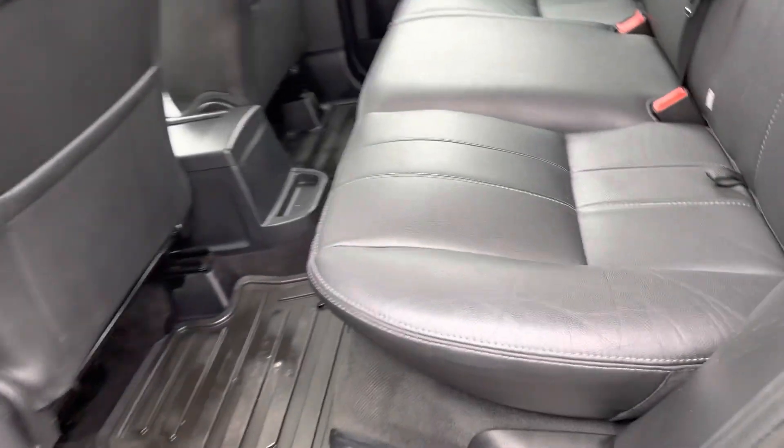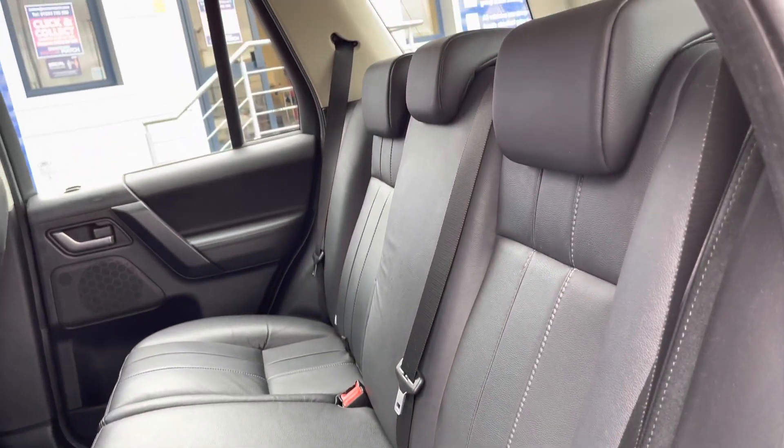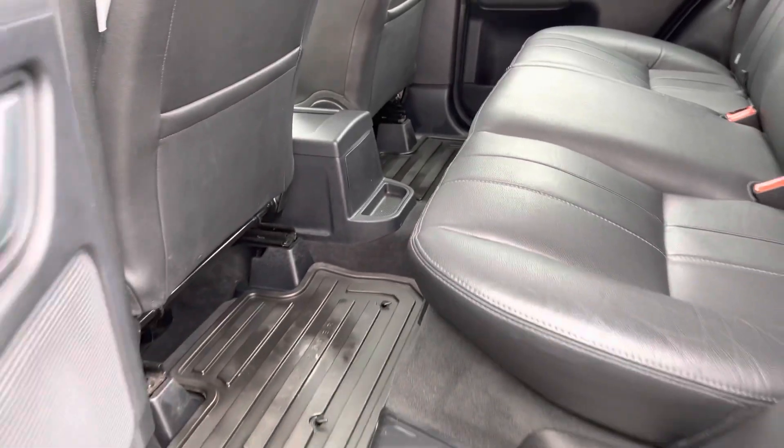Looking now inside the rear, it has room for three passengers. The seats are finished in grained leather which do look really nice. There are storage compartments near the doors as well as storage pockets in the two front seats. There is a huge amount of space for your rear passengers.